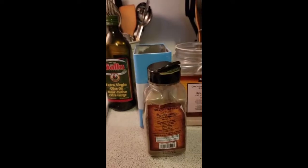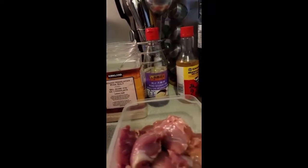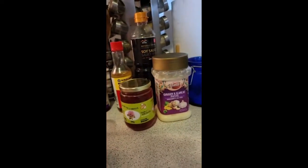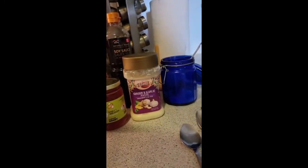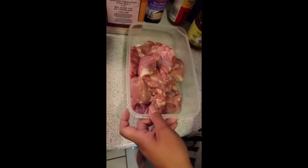Hey guys, welcome to my kitchen again and welcome to Yummy Adventures. Today we'll be cooking a very yummy chicken teriyaki for my meal prep for this week. Here's what we need: some chicken thighs — I choose the boneless ones.